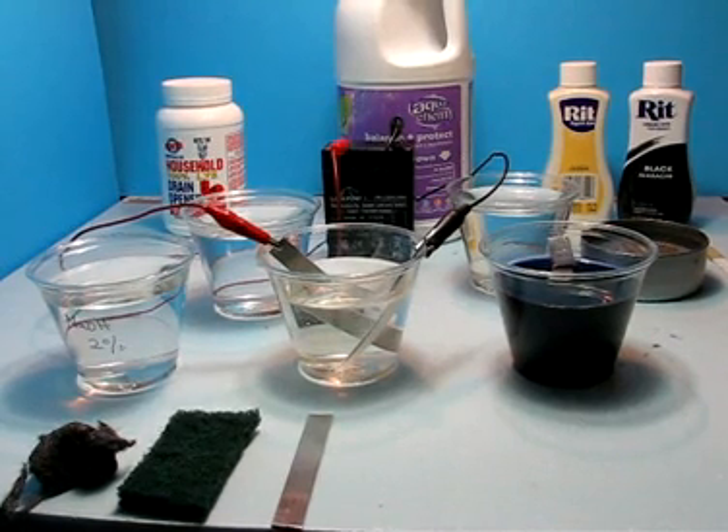Hi, this is Ken. Welcome to my home chemistry laboratory. Today I'd like to share with you some results that I've had in trying to replace the sulfuric acid and battery acid with sodium bisulfate, which is a safer and equally functional material.